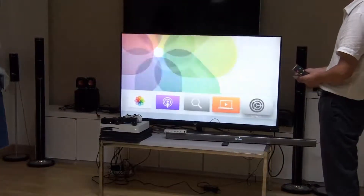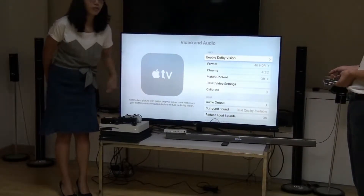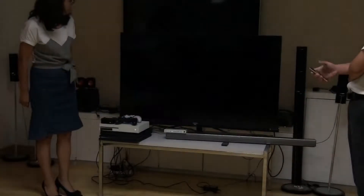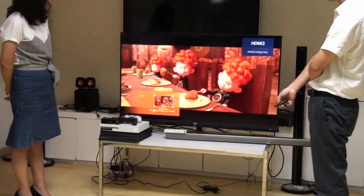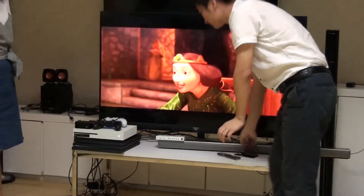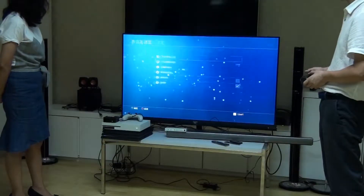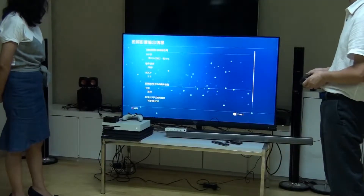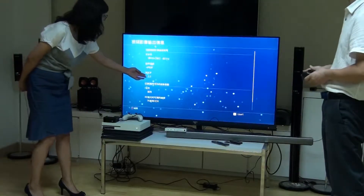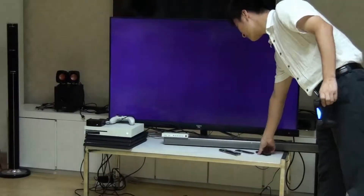With the input switched to Apple TV, you can see this switcher supports Dolby Vision passthrough. Switching to PS4 Pro, the TV shows 4K 24Hz depending on the resolution of the film. On the PS4 Pro home page, you can see it supports 4K 60Hz, HDCP 2.2, and HDR.